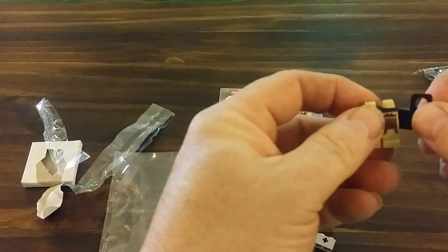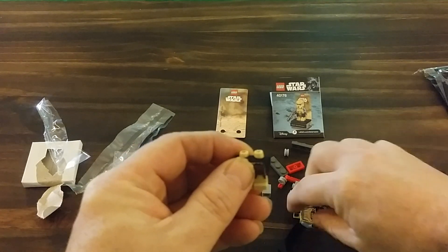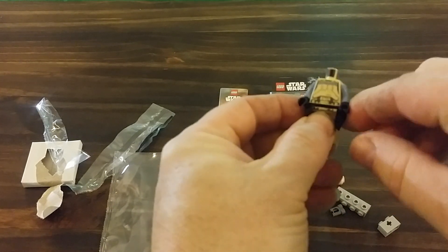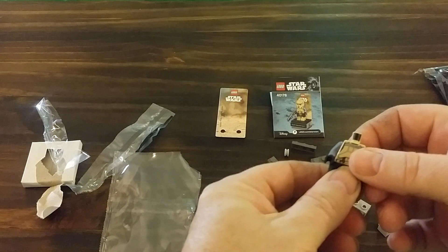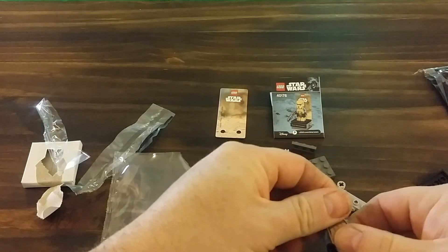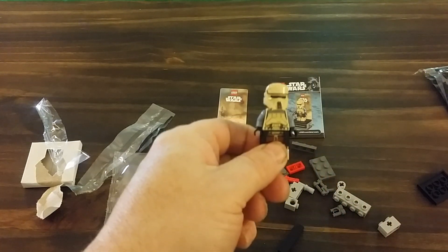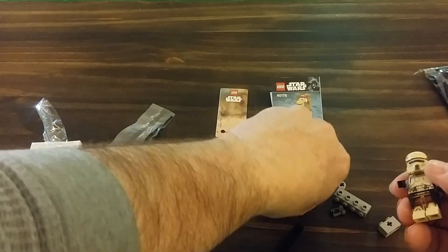Well, maybe I caught a slip there. Holy cow, normally it takes me a while. Yeah, just dropped it — apologies if I was off camera putting that together.